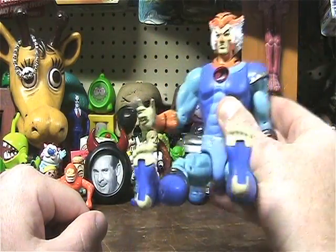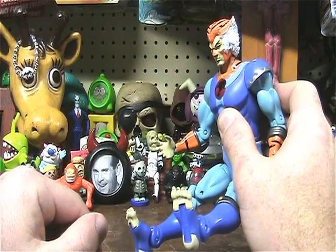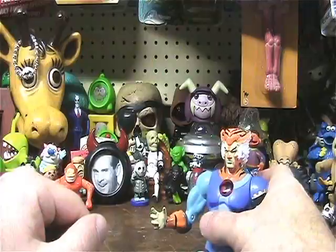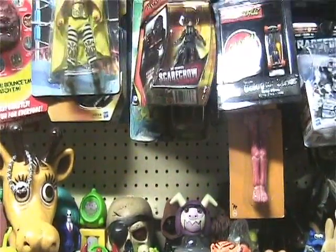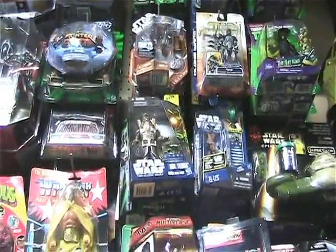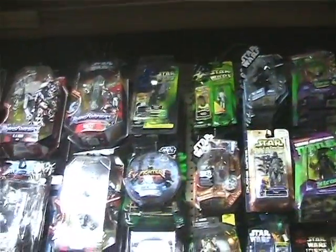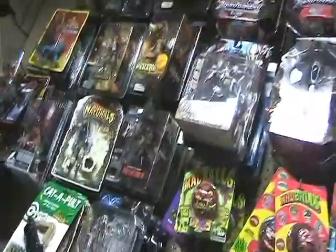Thank you for tuning in to this week's action figure unboxing. And stay tuned for many, many more. Let me just show you here — let me scroll up. Here is a wall of mint-in-box figures.